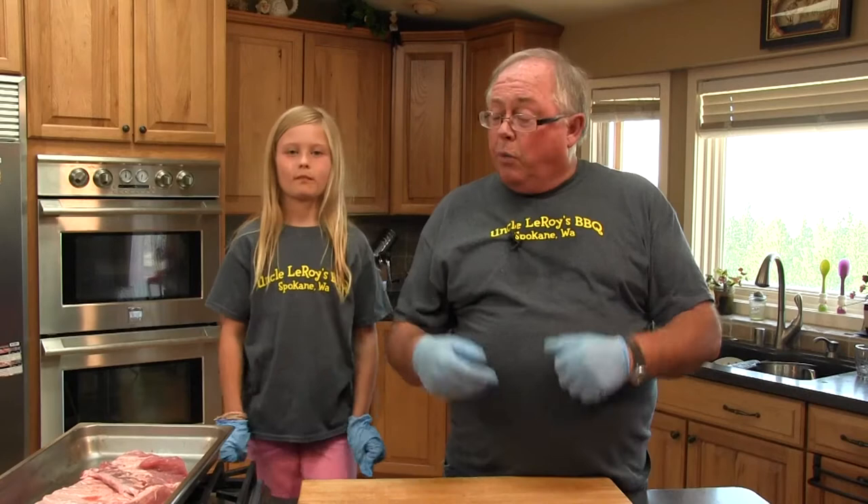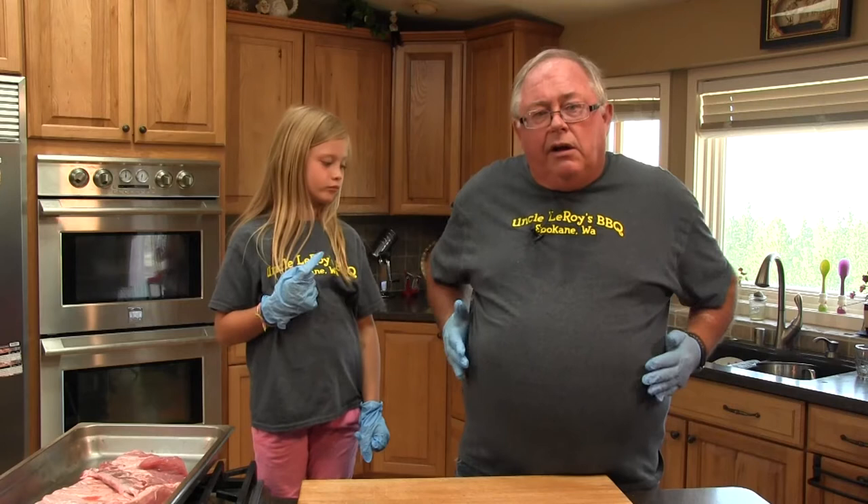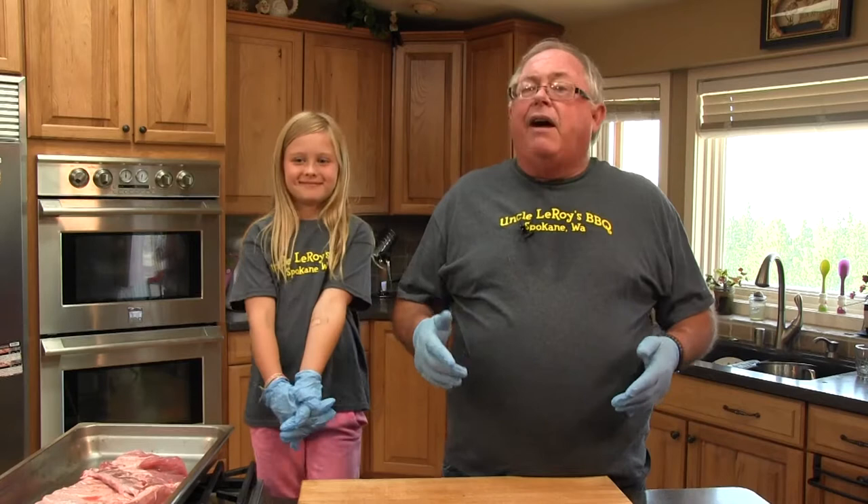Down south, a lot of the pitmasters started using a lot of pecan — they're just different flavors. In pork ribs, there are basically three styles. There's baby back ribs, which are the ribs on the upper rib cage of the pig. Then you have the spare ribs, which are the big spare ribs that come down across the back.